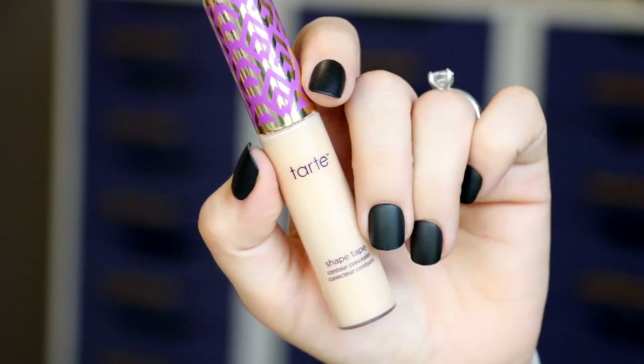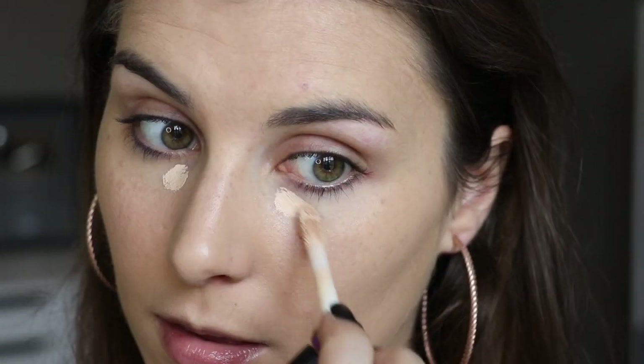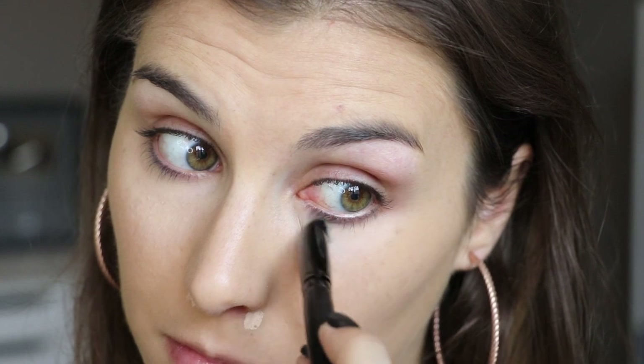Moving on to concealer - my trusty Tarte Shape Tape. I'm applying two tiny dots in my under-eye areas, on my chin where I'm having some breakouts, and where I have redness around my nose area. Then I'm taking a new ELF brush - it's like a triangular-shaped brush - I'm still testing it out, not sure how I feel about it.